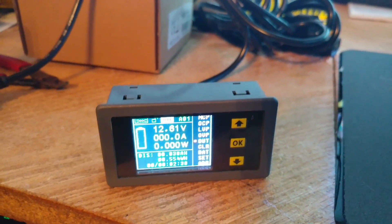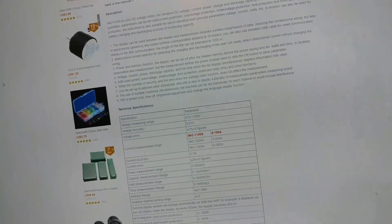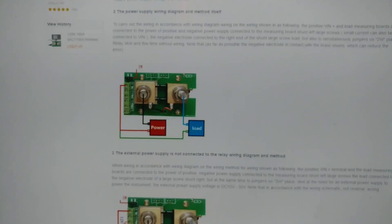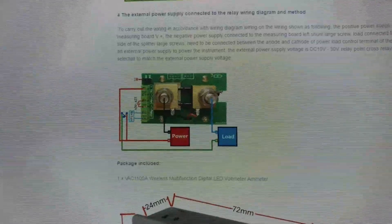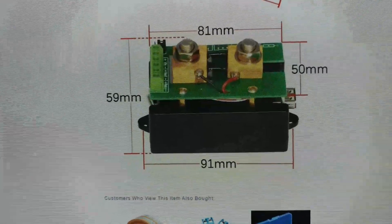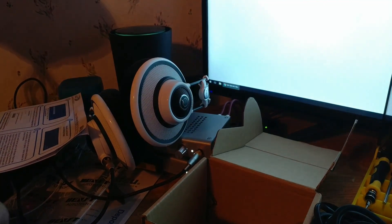I'm going to show you the English version of the manual - let's scroll down and get some diagrams. It's not the most clear, concise documentation. There are a couple of different versions, and for anyone that wants to know what the actual back of this unit looks like, it looks like this. Pardon my workbench - it's a bit messy, but I wanted to show a quick video of how this thing actually hooks up.